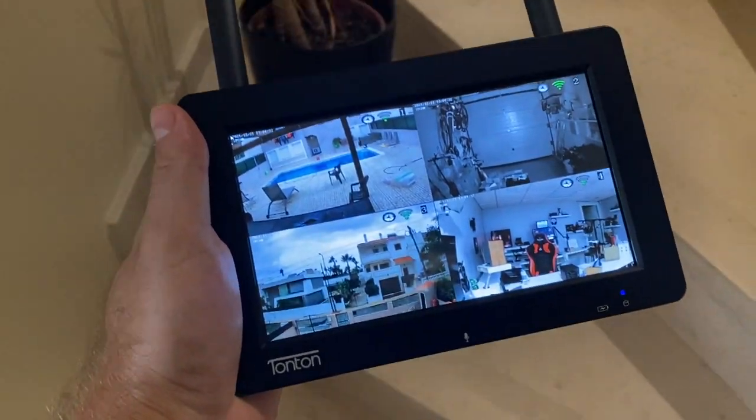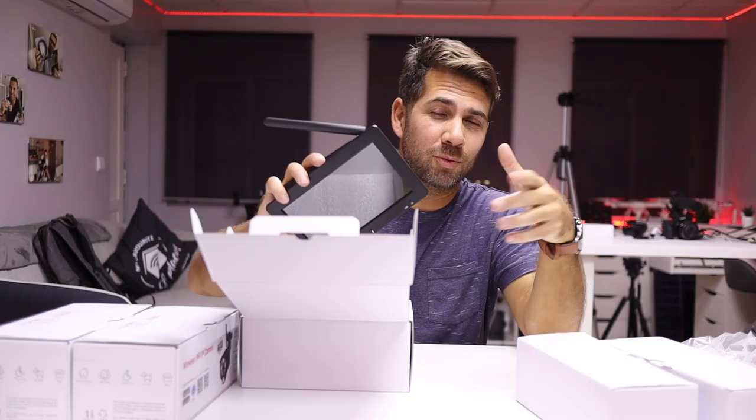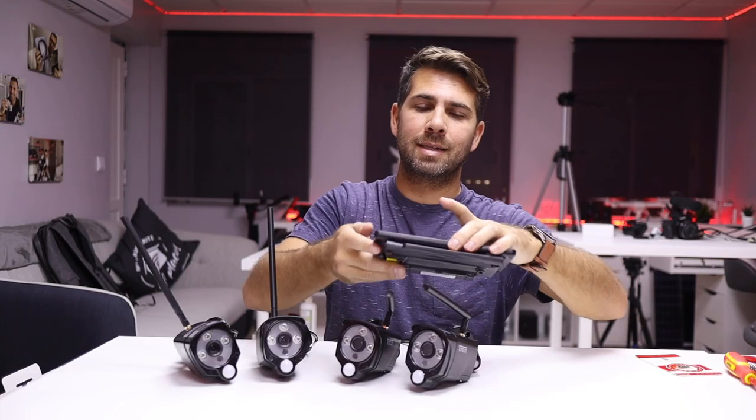Hey guys, welcome back to another video. Hope you are okay on that side of the screen. Today I want to share with you my full review of the Tonton surveillance video system, which at the moment of recording is the system I've used so far with the largest Wi-Fi coverage. Topics we are going to cover are the Wi-Fi range or coverage, the unboxing, installation, and the main monitor functions.